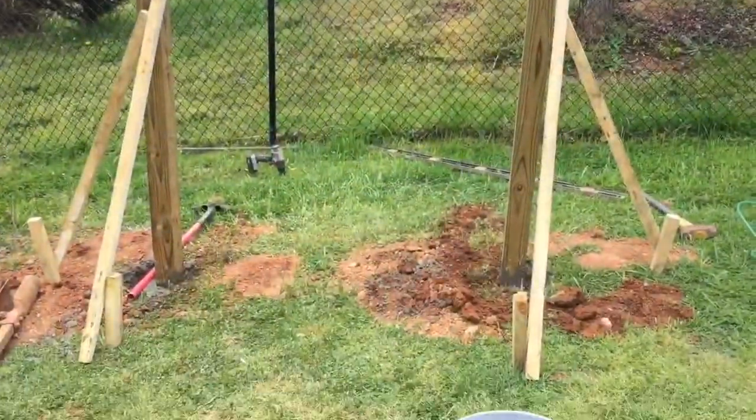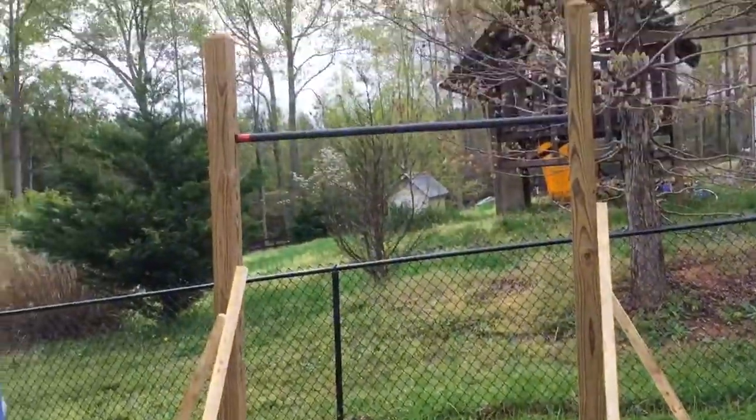Now we're going to let the concrete dry. Besides that, it looks really good — I'm excited.